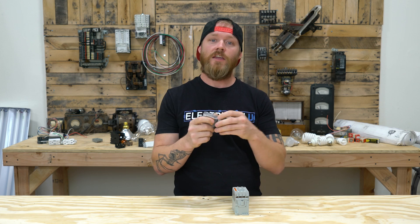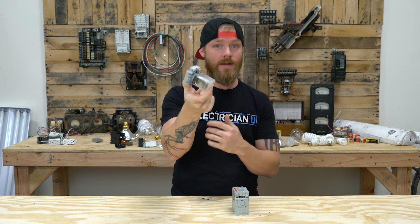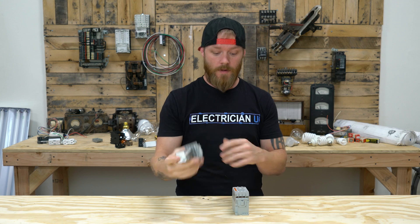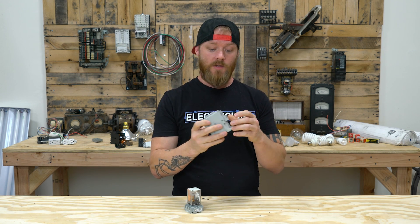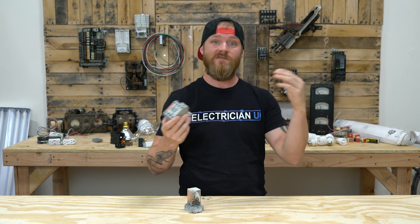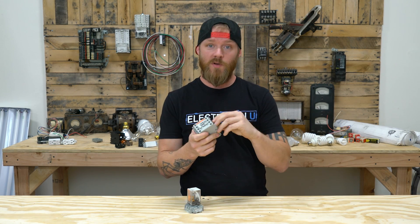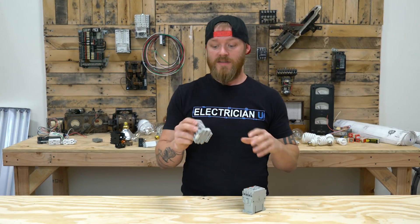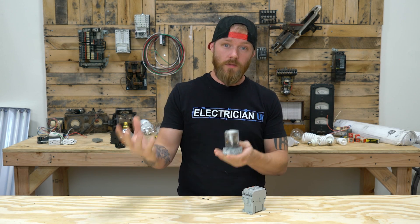Typically with relays, you cannot change the coils inside of them — whatever rating you get on the device is the rating you have to run to it and through it. Whereas with a lot of contactors, not all of them, but a lot of them, you can actually take the coil pack out and put a brand new coil in. So if you have a 120-volt coil but you need a 277-volt coil, a lot of the times you can just go to the supply house, pull this out, and put a new one in.